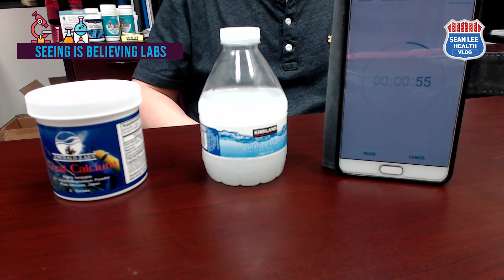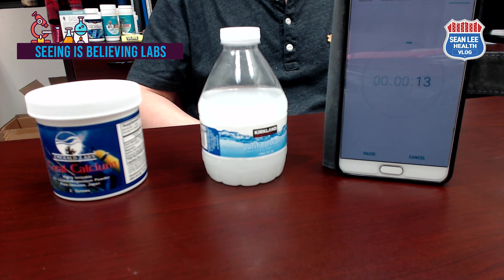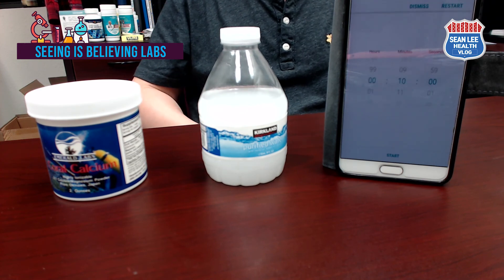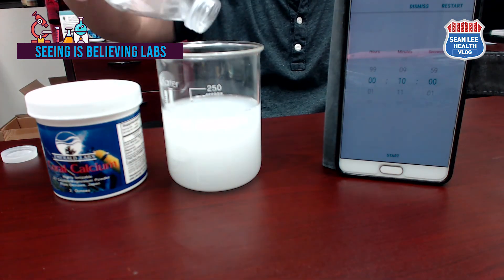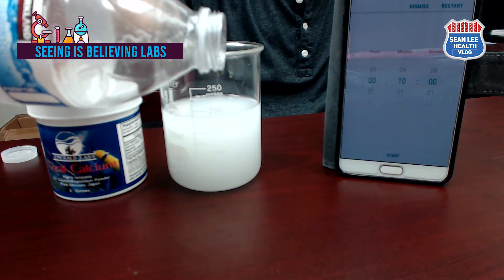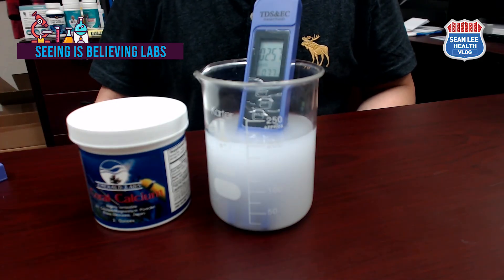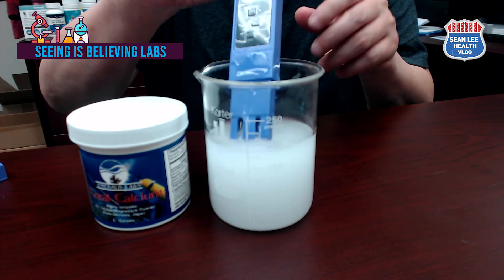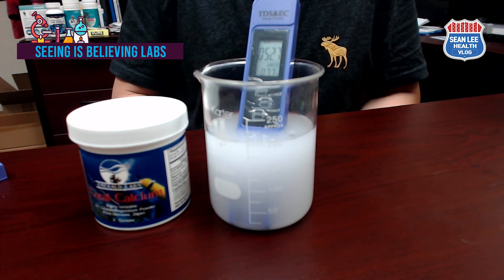As you see in this test, if your calcium is not dissolved well, you can tell it is hard to ionize and not bioavailable — and regardless of measuring TDS or EC, the numbers will be very low, same as the numbers in this video. I understand you would be very frustrated by the results, but it's better to know late than never. Knowing how to distinguish a good calcium supplement is today's big learning for your longevity.